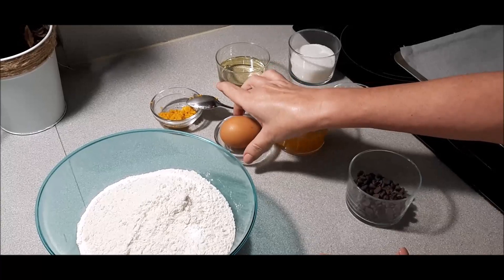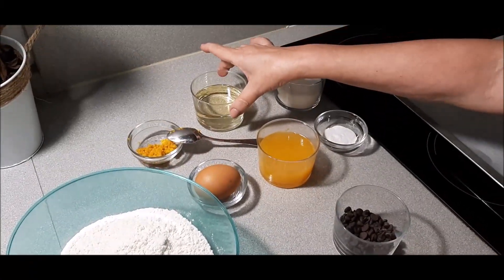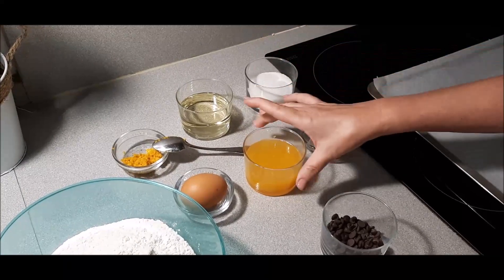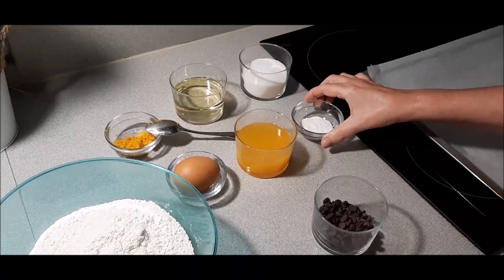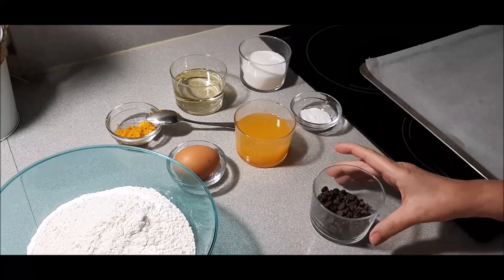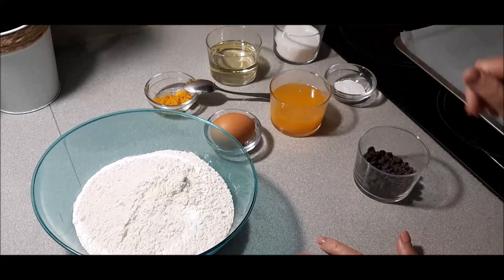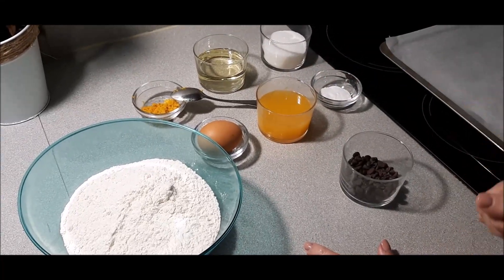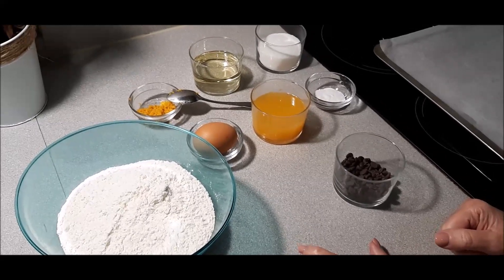Los ingredientes son: un huevo, la raspadura de una naranja, aceite de semillas o girasol, azúcar, el zumo de una naranja, medio sobre de polvos de hornear (que ya eso lo especificaré como he dicho), las pepitas de chocolate y la harina. Estos son todos los ingredientes, así que ahora nos disponemos a comenzar la receta.